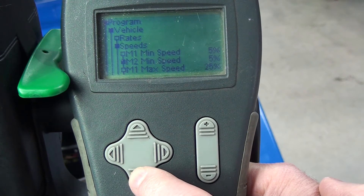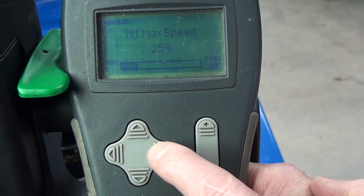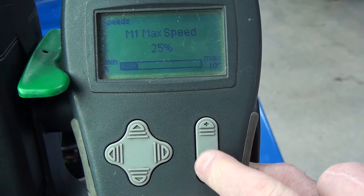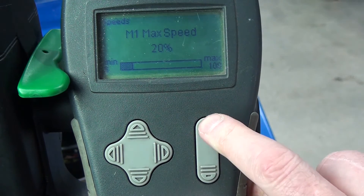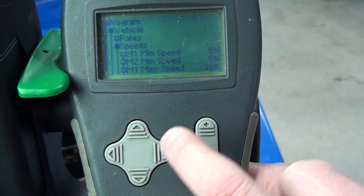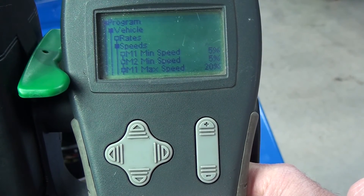Then we want to adjust the M1 and M2 setting. Drop down to the M1 setting — it says 25%. If we want to reduce this, confirm, and you can see it's on 25%. Use the up and down keys and we can reduce this to 20%, or we could increase it. So we've now shown that our M1 speed is 21%.